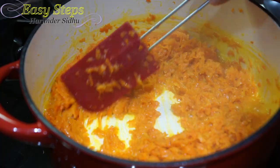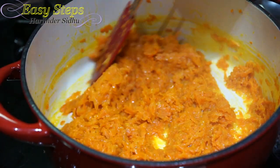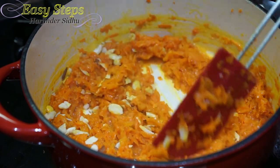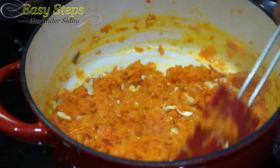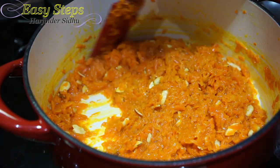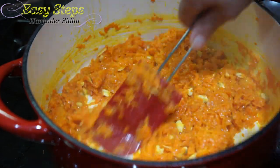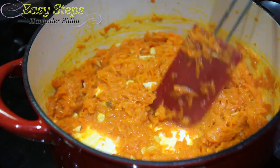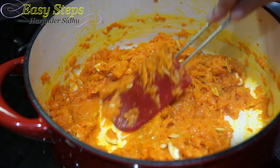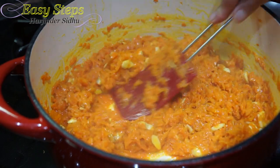Now we're going to add the cashews and almonds, mix well, and keep stirring so it won't get burned. Cook on high gas until fully done. After adding the nuts, keep mashing like this to break the carrots — this is the way you keep doing it. It won't get burned, and the texture will be nicer with smaller pieces, so when you eat gajrela it's going to taste better. Keep mashing.